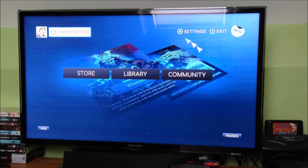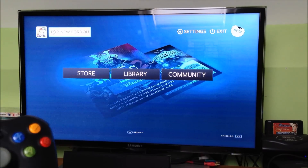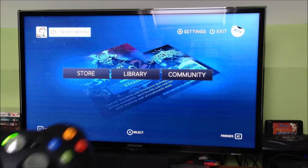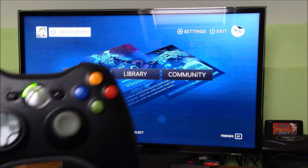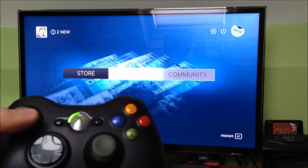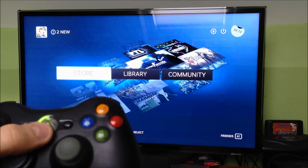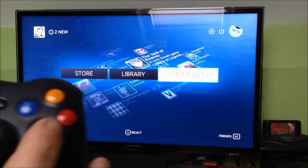That's using the keyboard and mouse. But the main thing about this, obviously, is you want to be sat on your couch looking at all the goodness of PC gaming on your TV and maybe controlling it with your joypad. As you can see, I can move up and down with full control and do everything I need to do.